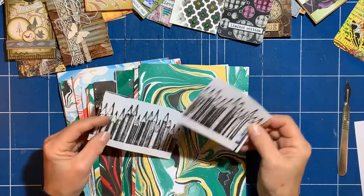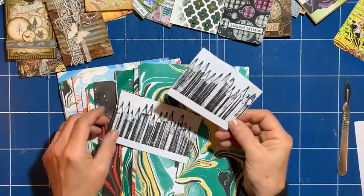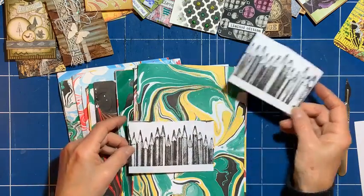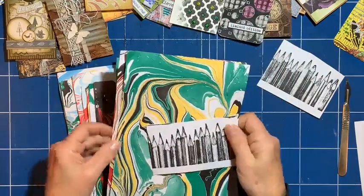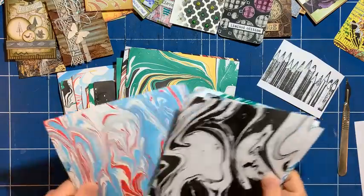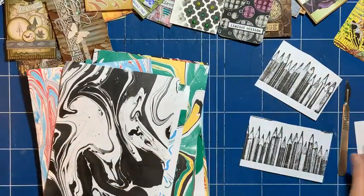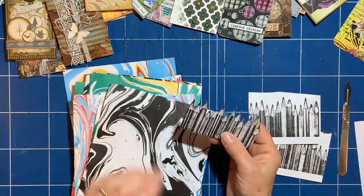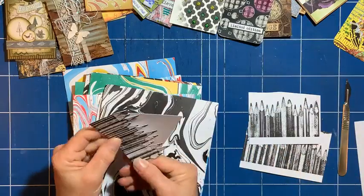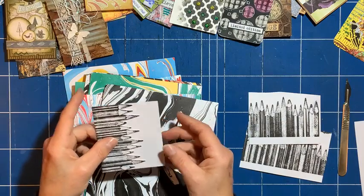I just thought I could do more of a graphic style ATC. What I did was cut this one out and I've trimmed it to the height of an ATC — I thought I'd place it this way. So I've got that and then I started offering it up to my backgrounds to see which one looked better for the colorway, and I needed it to show up.